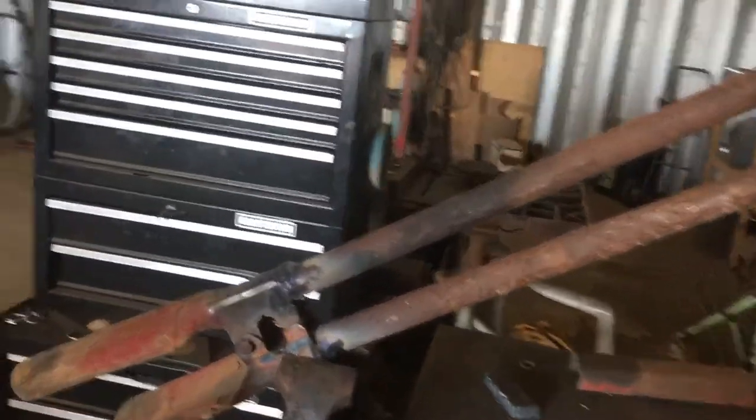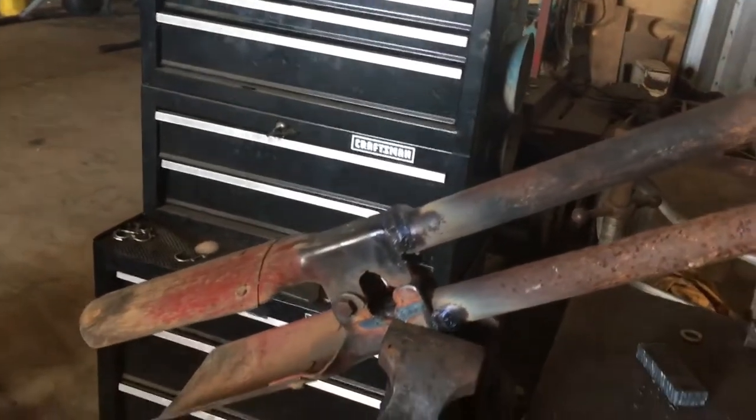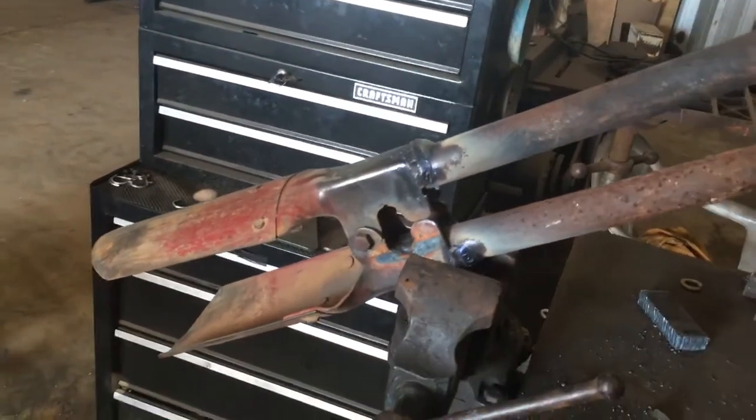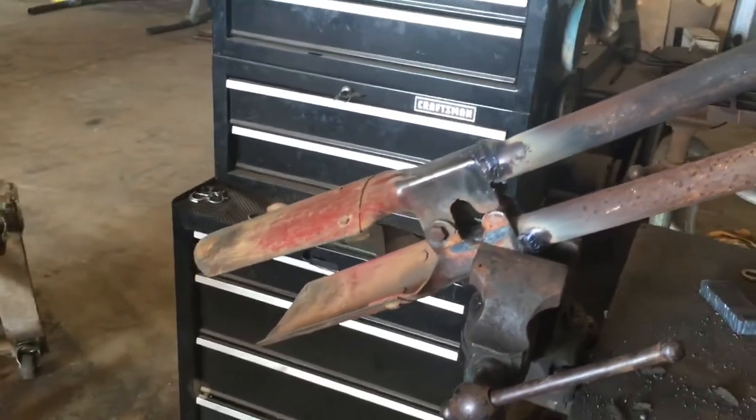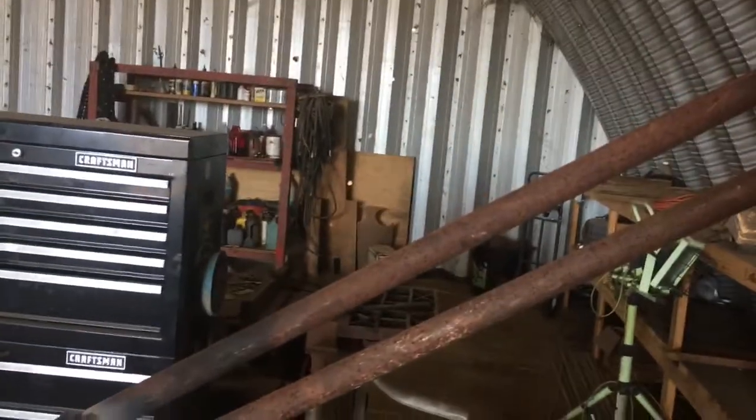Some shovels and post hole diggers for sure can really be worth doing. You can save yourself a lot of money, and it can at least be a good spare set of post hole diggers to get you by.